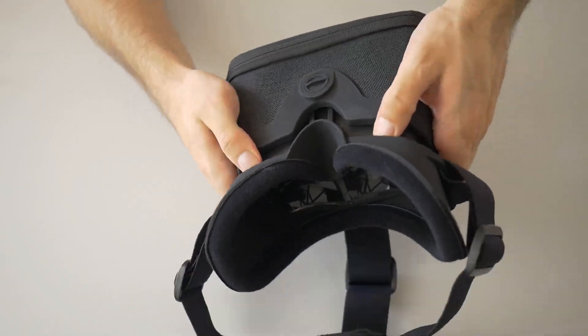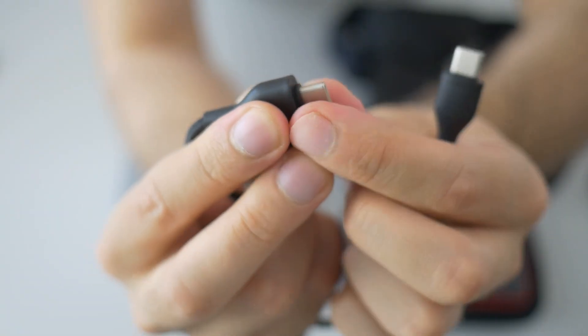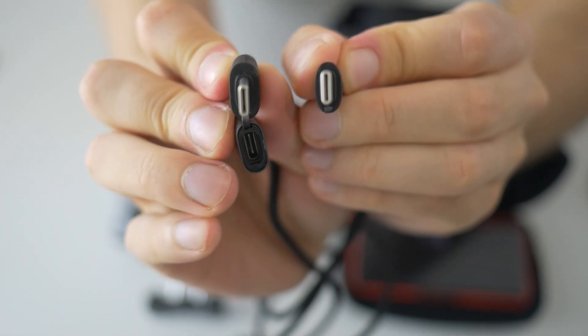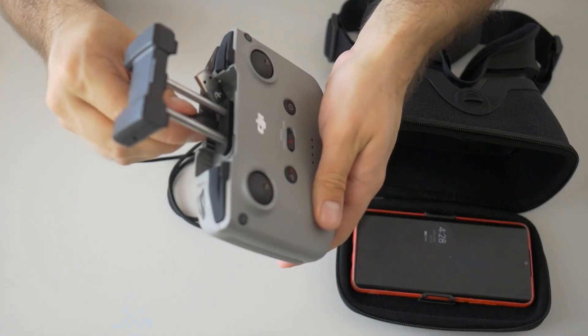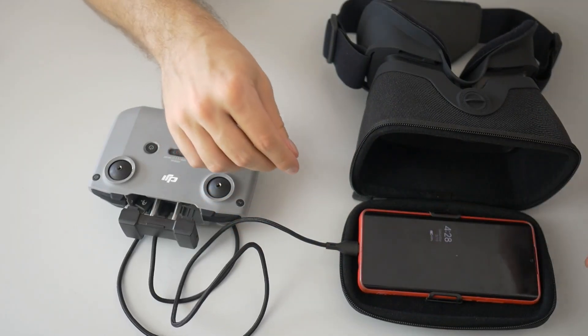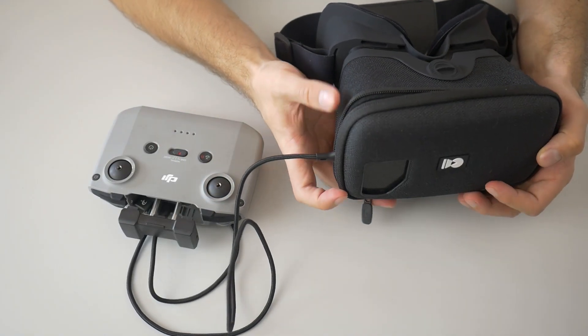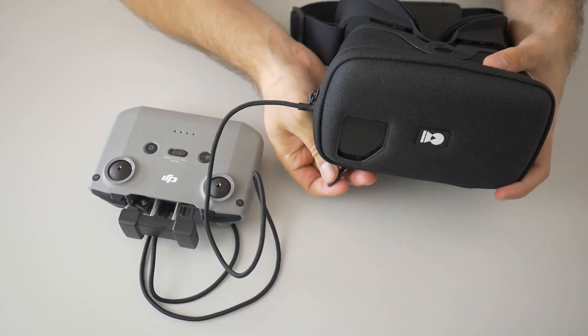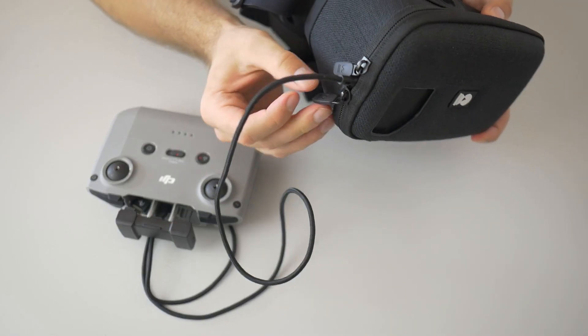To connect the goggles to the DJI Mini 2, you first need a longer USB-C to USB-C cable, or whatever type your phone uses — I recommend at least a 1 meter cable for the proper length. You then connect it to the phone, close the zipper until only the cable sticks out, and the setup is ready to go. I would first recommend connecting to the drone itself so you don't have to fiddle around with the screen.